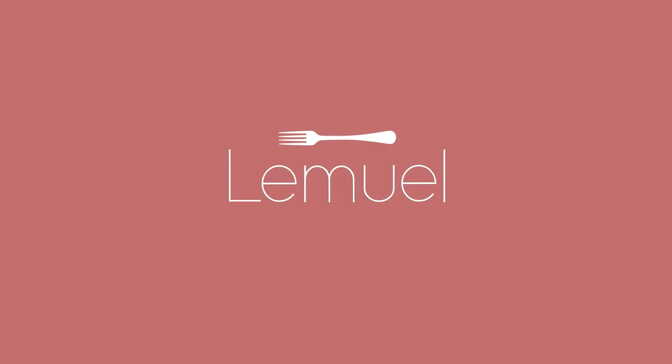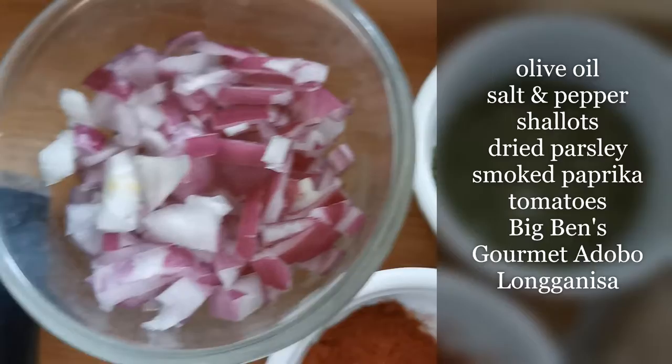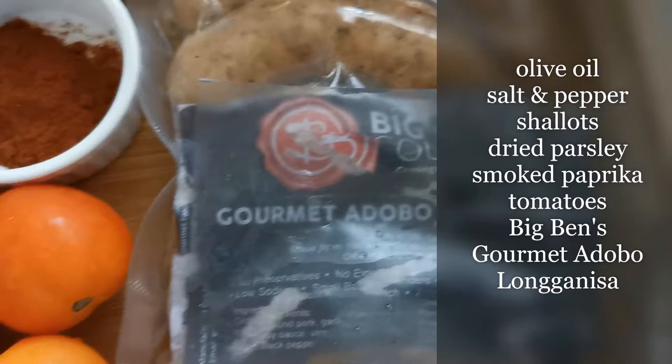For the pasta sauce, I'll be using some light olive oil, salt and pepper, shallots, dried parsley leaves, smoked Spanish paprika, tomatoes, and Big Ben's Gourmet Adobo Longganisa.